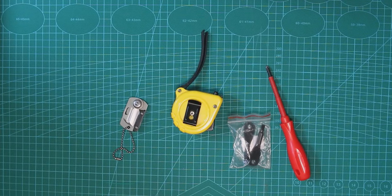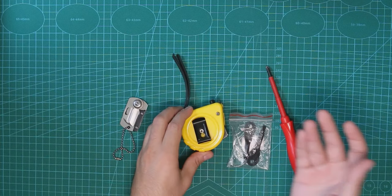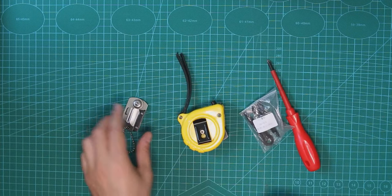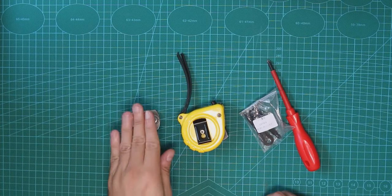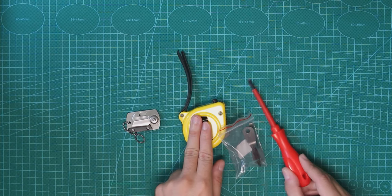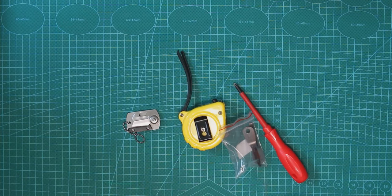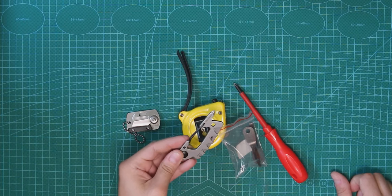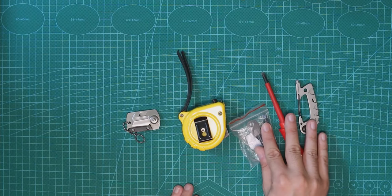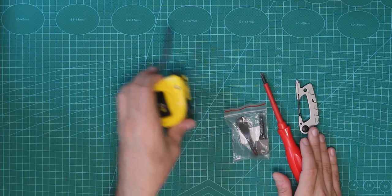Hey guys, it's Dima from Dima's Tech. Today we already checked how we can disassemble things with different tools, and we even have the old tool by KeySmart. Those are pretty much the tools I have, but let's move that aside for a moment.